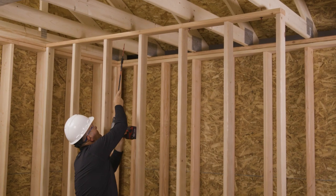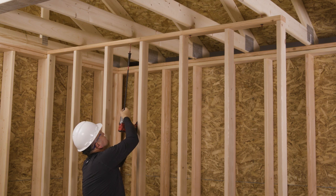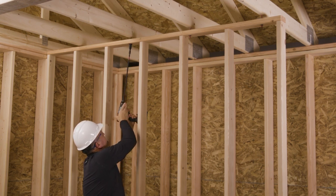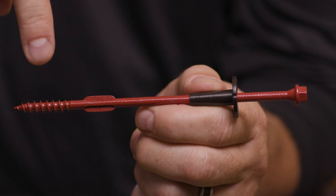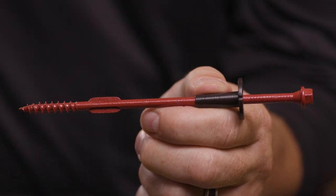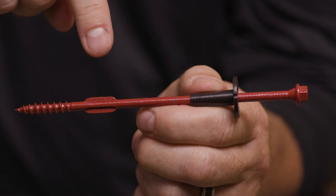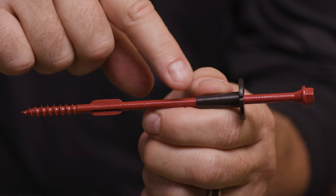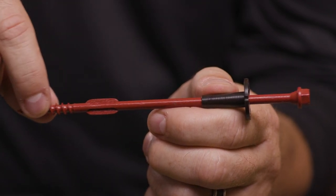The FastenMaster NLB connector allows the installer to more easily make this non-load bearing connection with just one fastener, all while standing on the subfloor. A hardened structural screw with sharp point and aggressive threads quickly passes through the plate and engages the truss. The specially designed cutting wings cut a hole into the top plate, and the pre-attached sleeve on the fastener creates a friction-free guide, allowing for truss movement.